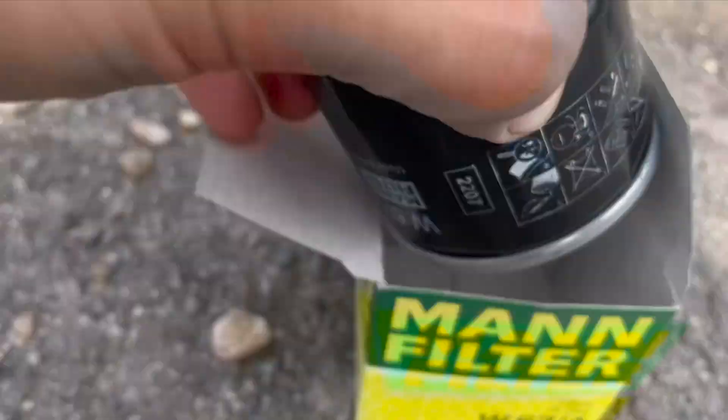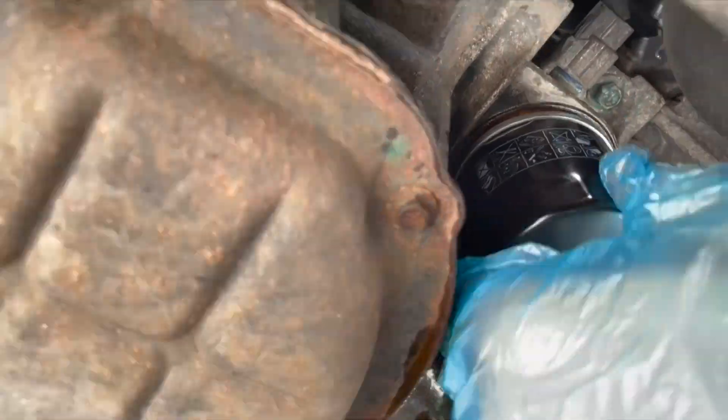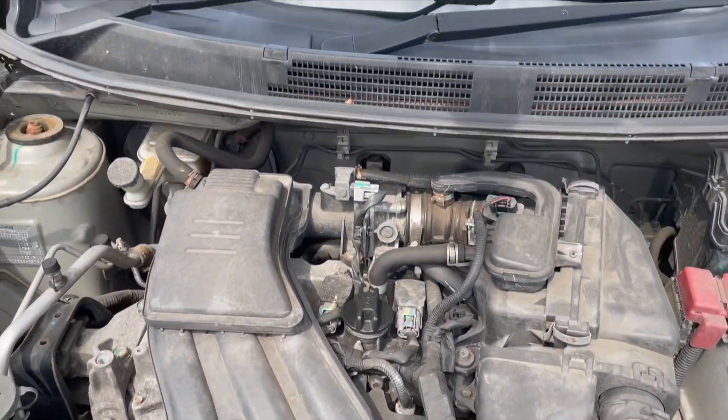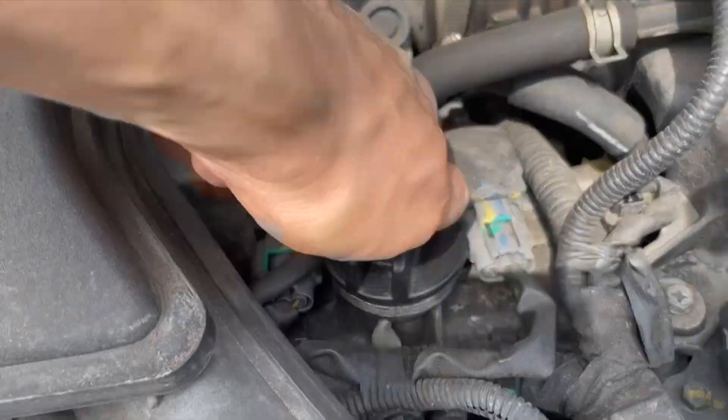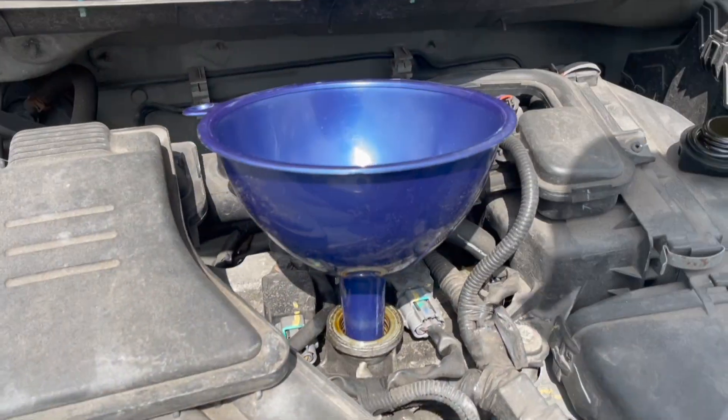Get your new filter and attach it. Pour in the new oil. And that's that.